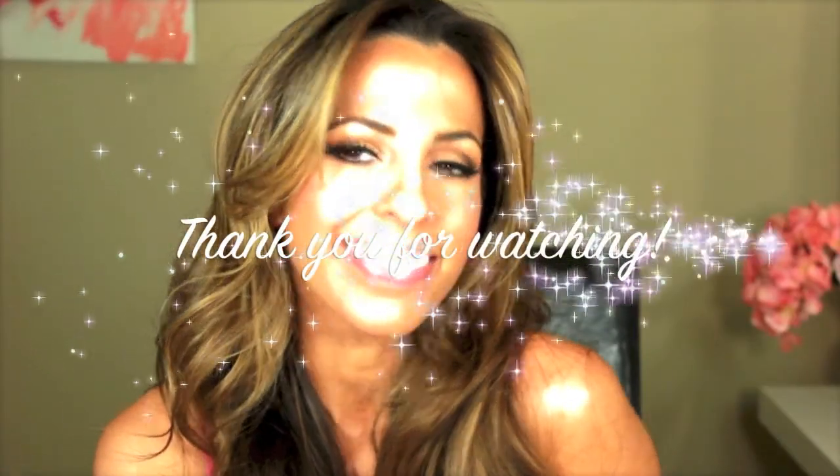I hope you guys really like this tutorial. I love how this came out. If you have any questions or comments, you know where to leave them. Any suggestions on more videos, please let me know. I love you guys and thank you for watching. Bye!